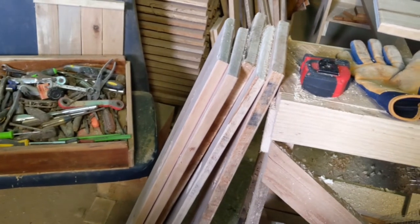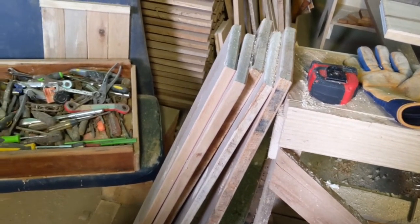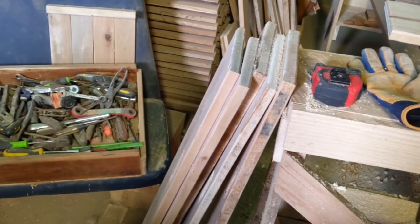I've got to get measurements for the south wall, and I've also got to take the last board down for the east wall.